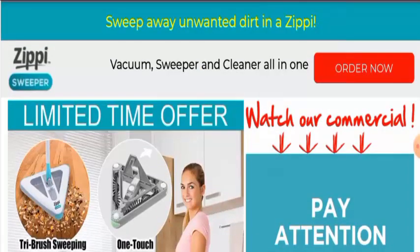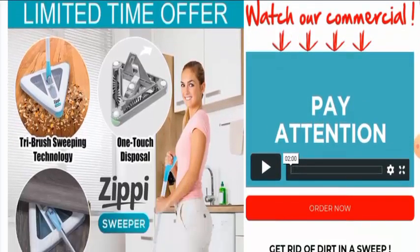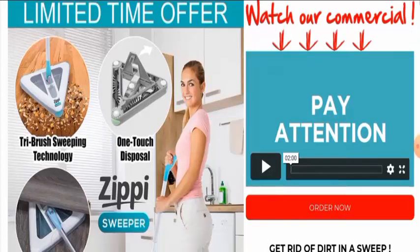We have checked the trust score as well, and the trust score of this site is only 50%. Now, the most important point — the reviews of this product. After checking everywhere, we couldn't find any single customer review of this product anywhere. So this is a negative sign.